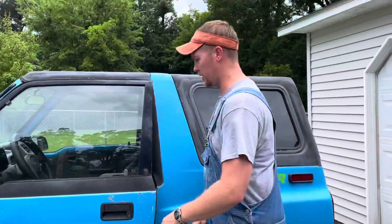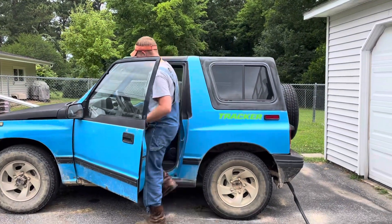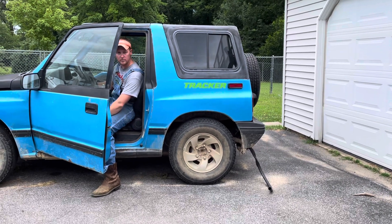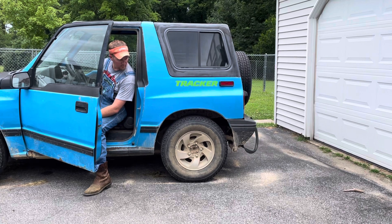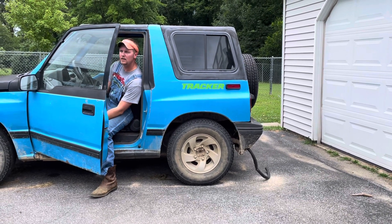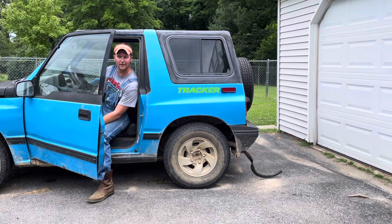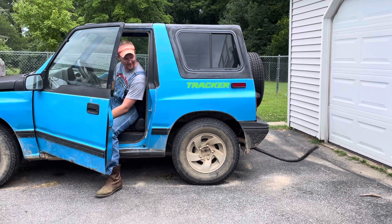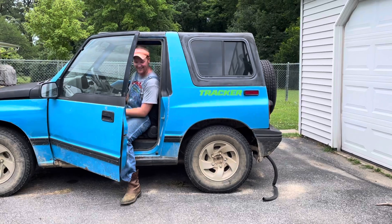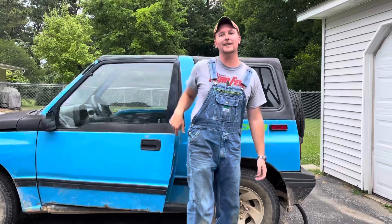I'm going to start it and move on — it's got a lot of horsepower, so stand back. Here we go. Oh man, everybody needs to laugh a little bit every now and then. I hope you enjoyed it.